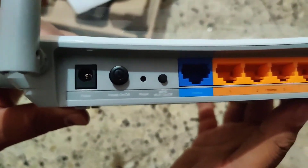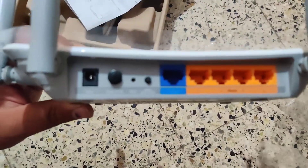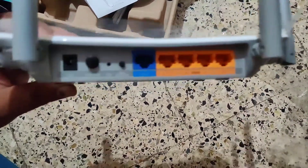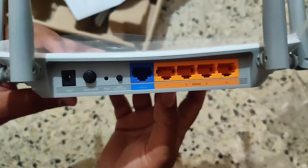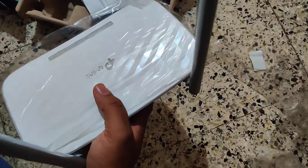On the back you have the power input, power on/off button, WAN port, LAN ports, reset button, and Ethernet ports. Thanks for watching, guys — please support the channel by subscribing!